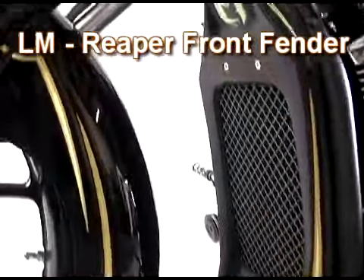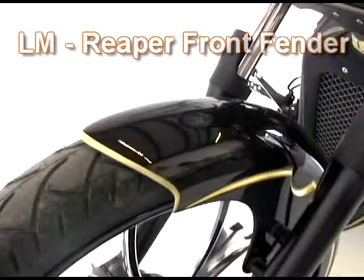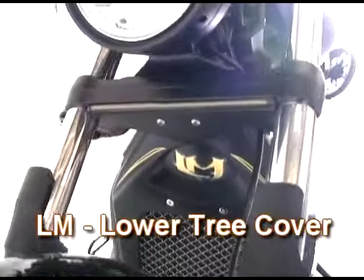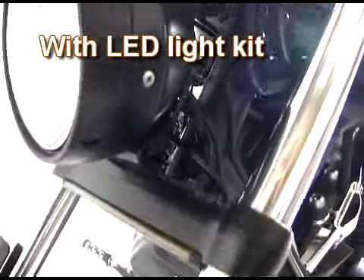Here's our proven Reaper front fender — long, low, and aggressive. This bolt-on lower triple tree cover also holds an LED light that offers running and turning functions.